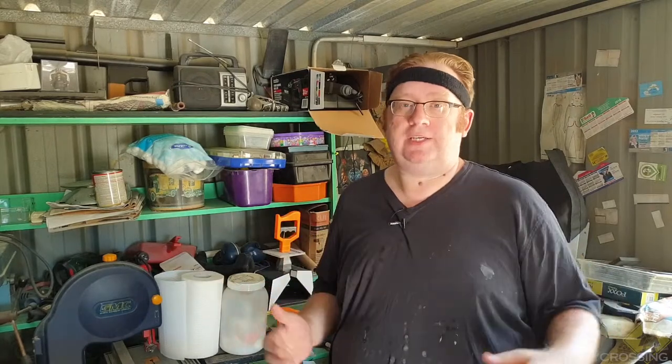Greetings and salutations! I'm back down the shed with my co-host the pool pump. You'll have to excuse me — the shed is an absolute bombsite, more so than usual. I've done a lot of work recently and things are everywhere as I'm trying to find places to put things while I'm working and I'm tripping over stuff.